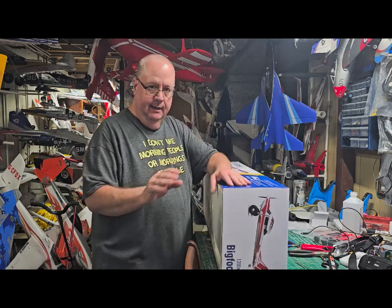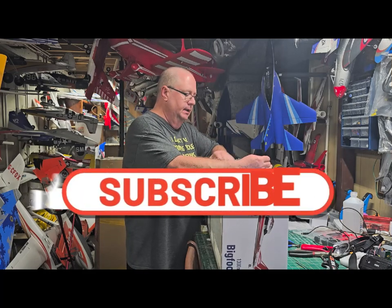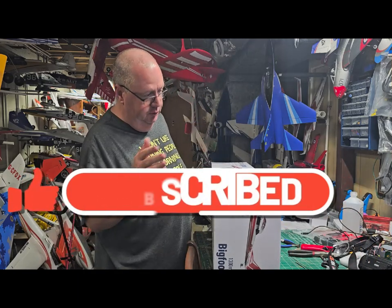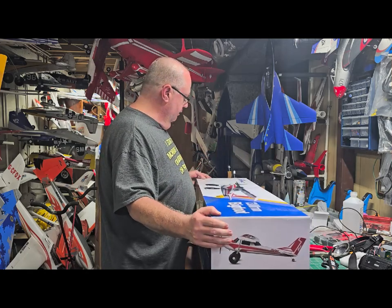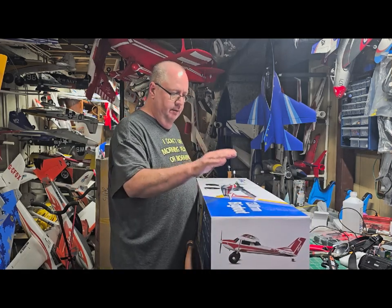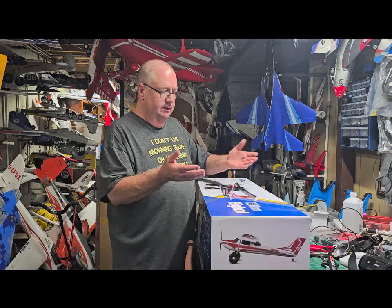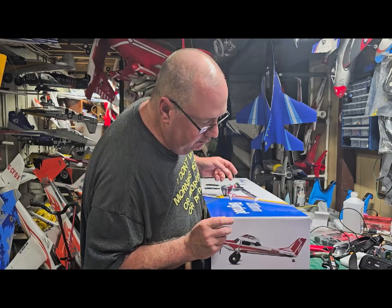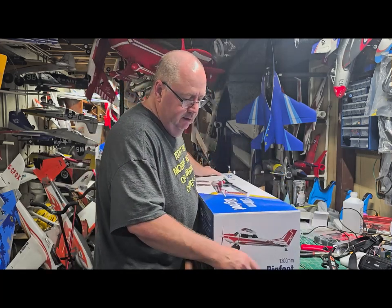Well hello folks, this is Fat Guy Flies RC coming to you from the man cave. We're going to do an updated unboxing, build, and radio setup for the ever-famous Arrows Bigfoot. I've had two Bigfoots and this will be my third — Arrows RC sent me a new plug-and-play so I can do a more updated assembly, unbox, and then how to set up the Vector system. I'll be using an AR620 Spektrum receiver, which is absolutely perfect for this plane.